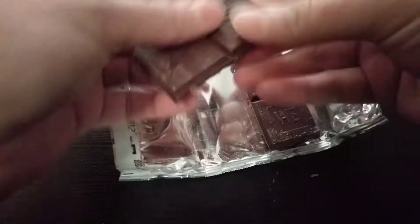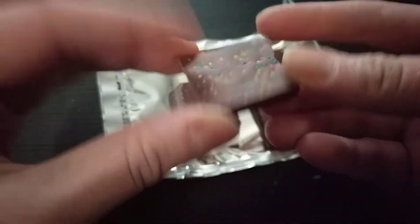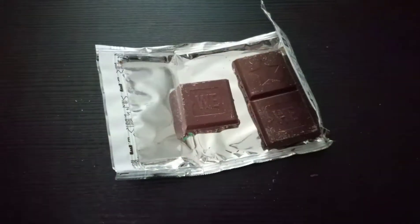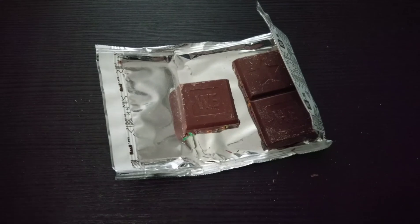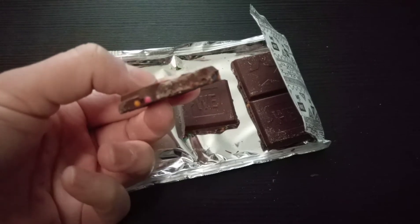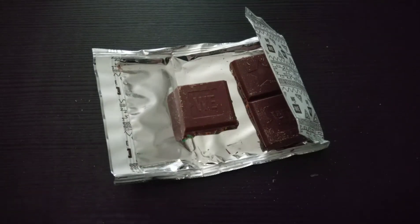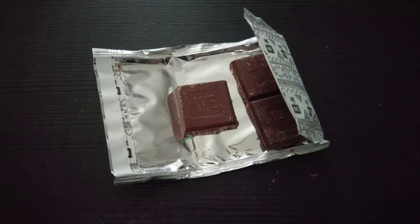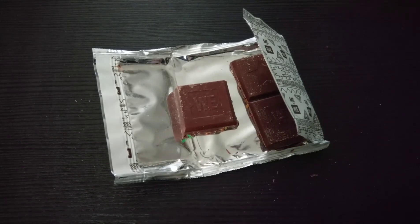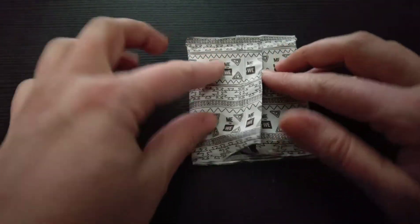I'm gonna do the snap test. It snaps not quite like a milk chocolate — it snaps a little more like a dark chocolate. It's not a hard crack, but it doesn't have the soft snap of a milk chocolate either. As far as taste goes, it does not taste like a typical milk chocolate. It has a very dark chocolate feel, something almost bitter — or bright is maybe a better word — thin and unique for a milk chocolate.